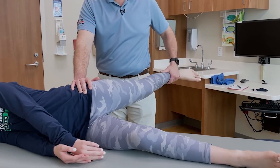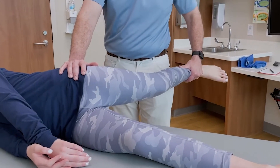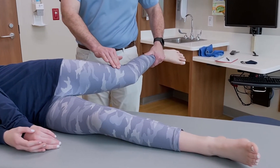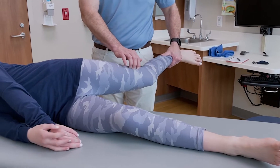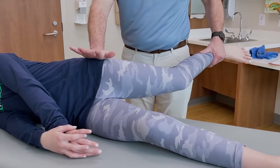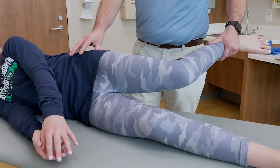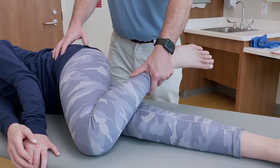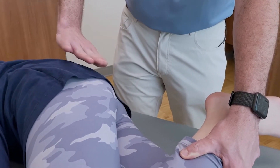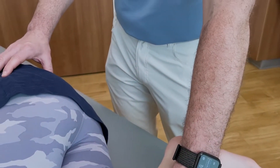I'm going to extend her hip — as you extend it here, this is called the Ober test. It looks for IT band tightness. You can see Wynne here — I cannot put her knee on the table because her IT band is so tight. Her IT band goes from the iliac crest as a thickening of the fascia all the way down to Gerdy's tubercle and a portion over the patella. We see a lot of runners that'll have IT band pain and even some popping when they walk over the greater trochanter. From this position I can also palpate the gluteus, piriformis, and the sacroiliac joint.